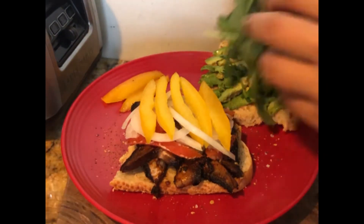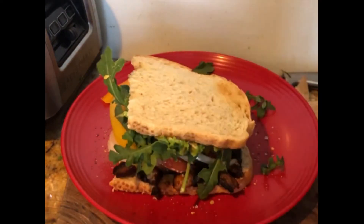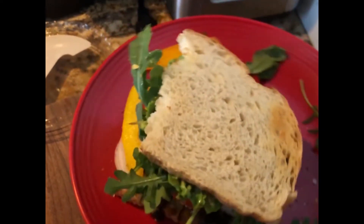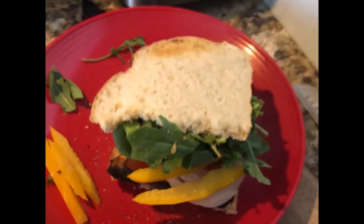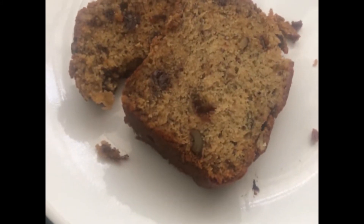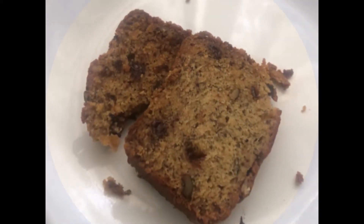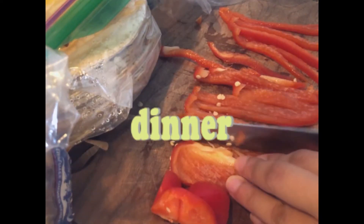I also had some cilantro, so I just sprinkled a little bit of that, and my greens are just a spinach and arugula mixture. That's the completed sandwich — it was super good, way better than I even anticipated. I had it with some sparkling water. Then later in the day I had a snack of some banana bread that I had made a few days ago.